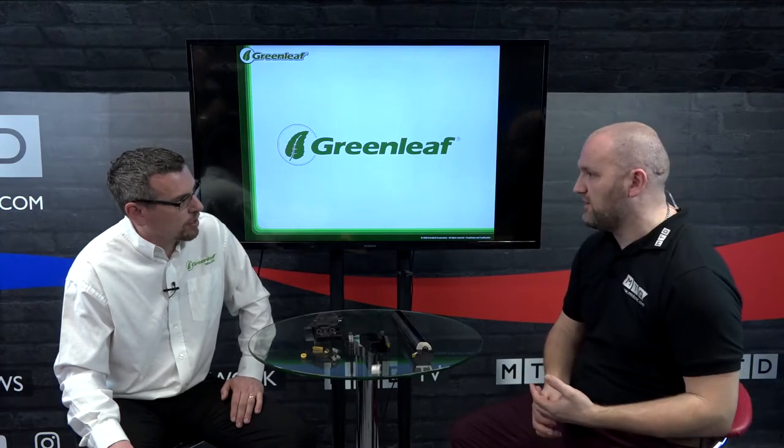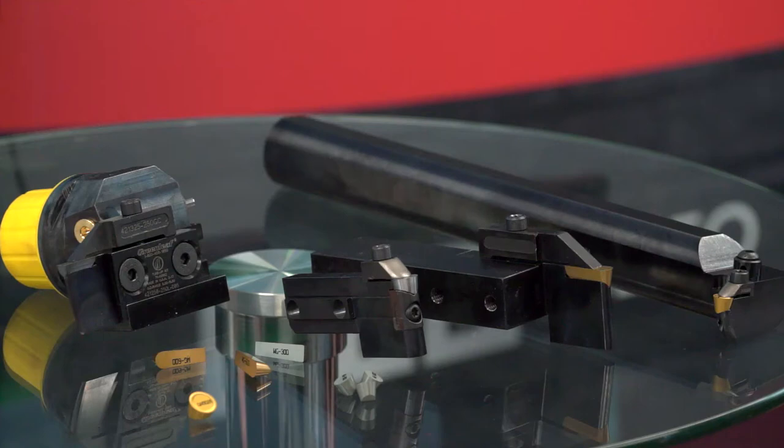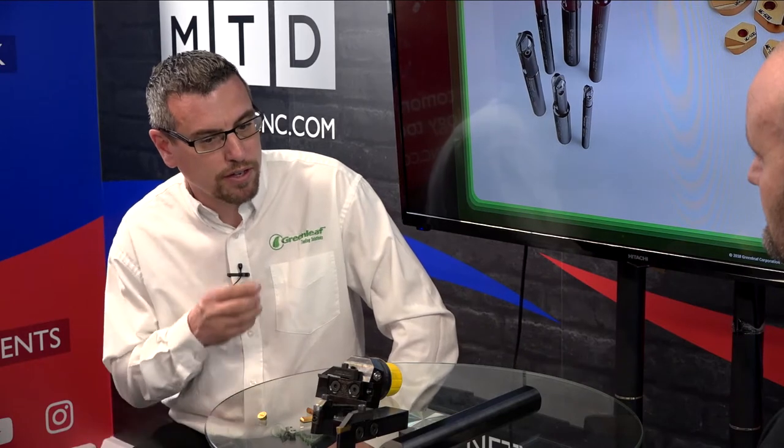How about process repeatability — is it as stable as carbide? Greenleaf manufactures all their own inserts with their own manufacturing plant, so everything is controlled. Repeatability within the tool holders is very critical, and once you have a process established with the quality that Greenleaf provides, it's very stable as well.